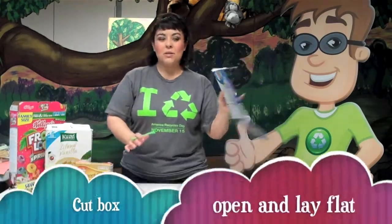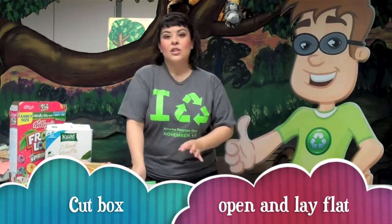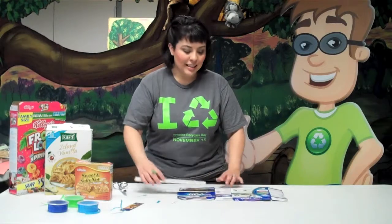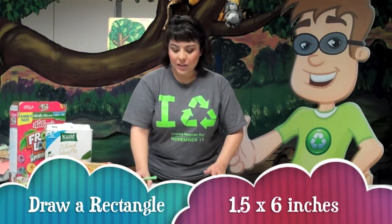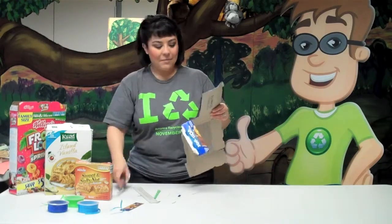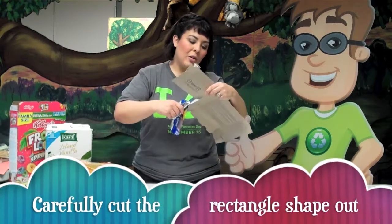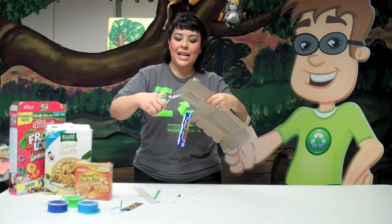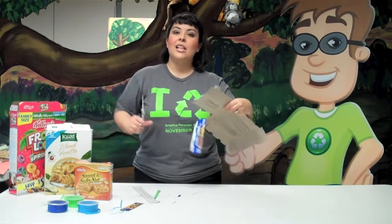To get started, you want to choose a paperboard box. Cut it open so you can lay it flat. Use your ruler to measure out a rectangle that is one and a half inches by six inches. Draw your line with a pen or pencil and simply cut out your rectangle shape. If you have a cutting board, a paper cutter, or an exacto knife, you may end up with straighter edges. Or if you just have scissors, just carefully cut along each line.